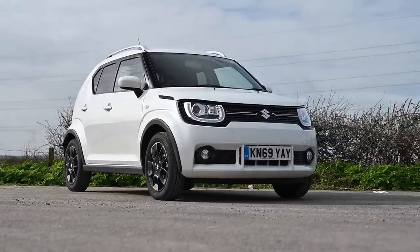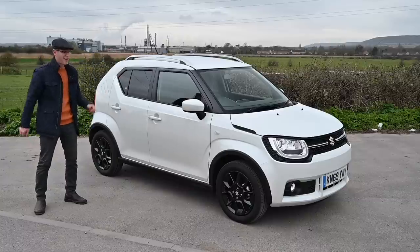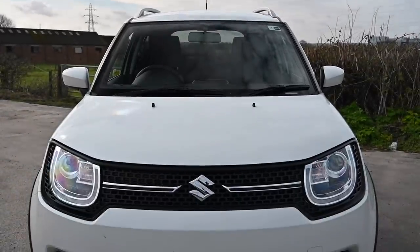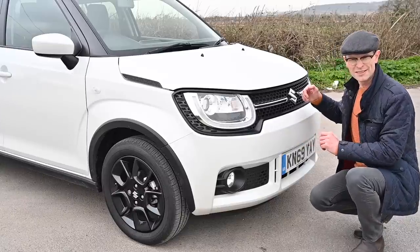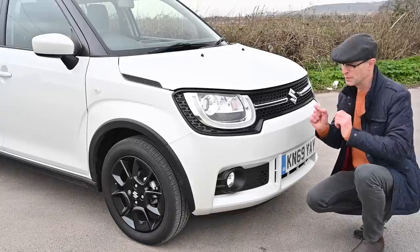At only 3.7 metres long, 1.69 metres high and 1.6 metres wide, that's a lot of quirk to the buck. The styling and shape of the Ignis is almost unique in virtually any category — it's the size of a city car, the format of an SUV, and kind of the shape of a K car, but just a tiny bit too big.